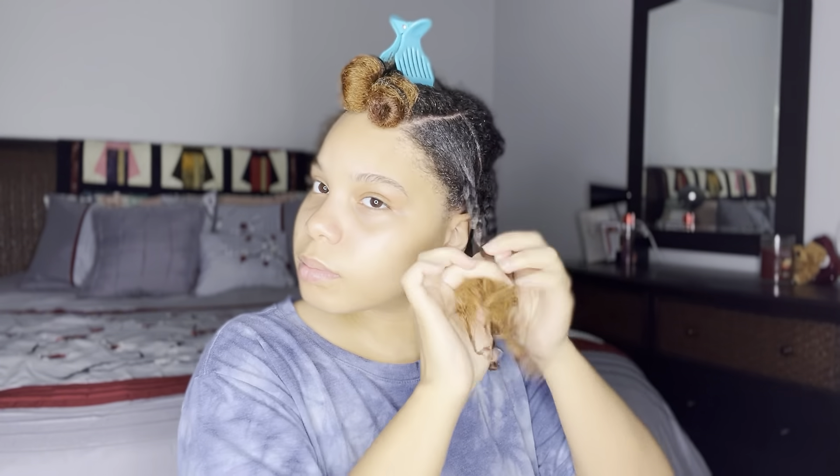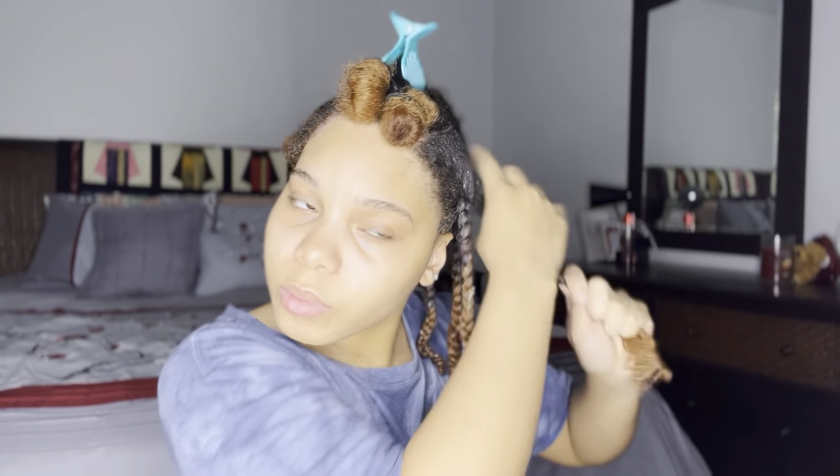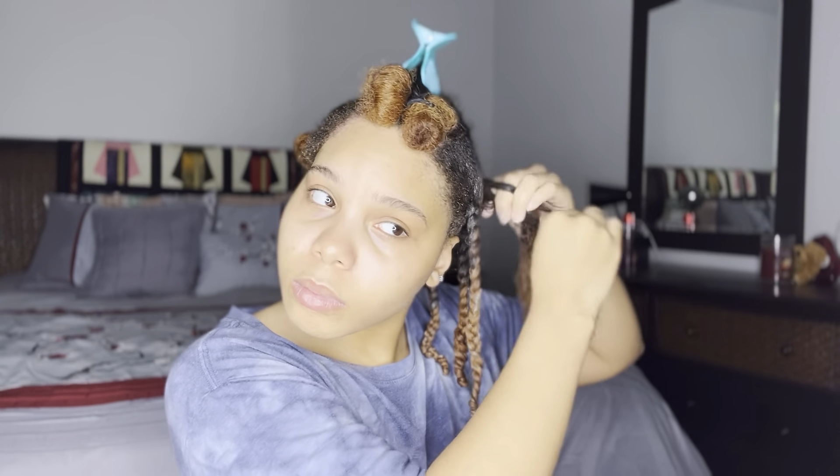When I do my braid outs, I naturally like to do a two-strand twist at the end, but ever since I began doing a three-strand twist towards the end, I get such a nice curly finish to the ends of my hair when it's time for takedowns. If that's something you're interested in, I definitely recommend it — I will never switch up from this method. It makes all the difference.